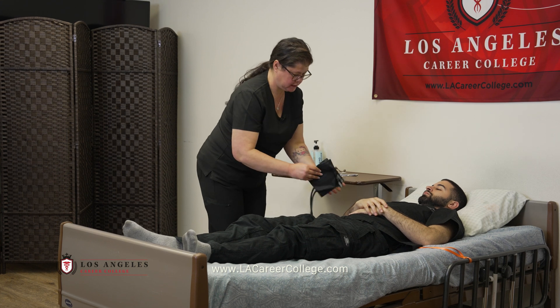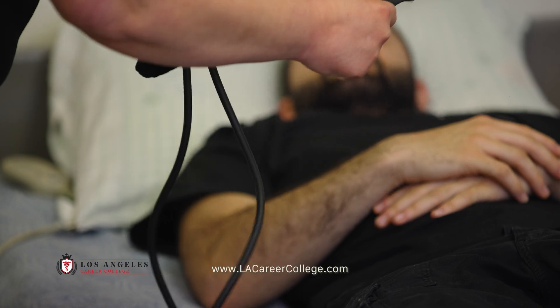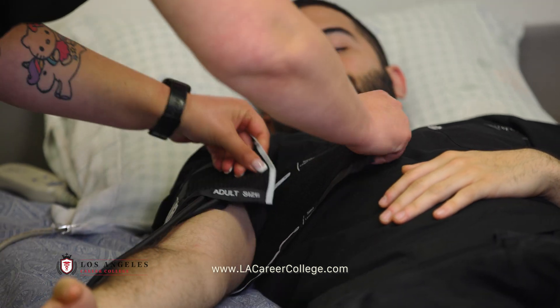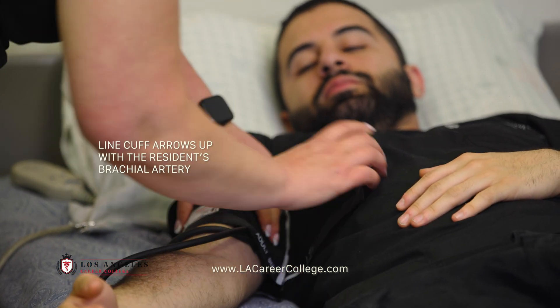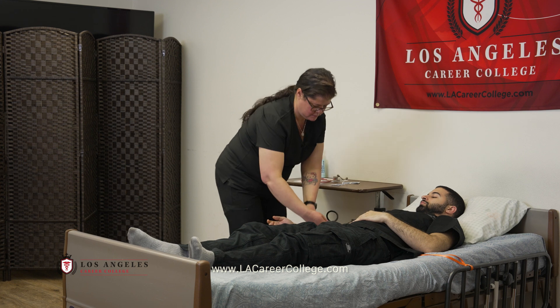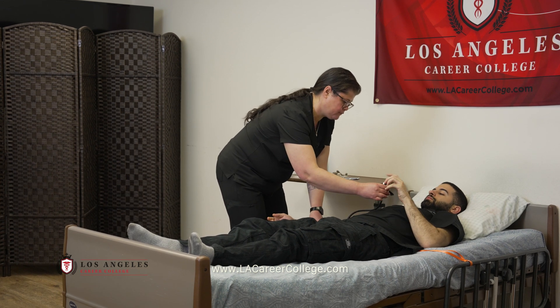I'm going to place the blood pressure cuff. I'm going to place the cuff five inches above where I felt your brachial pulse. I'm just going to have you hold that for me.